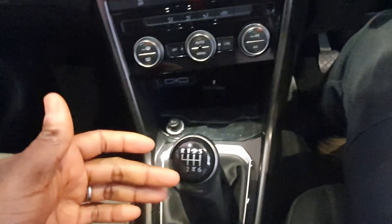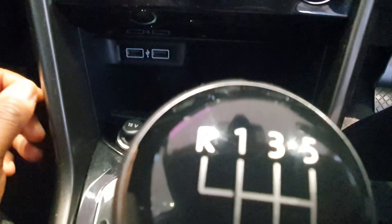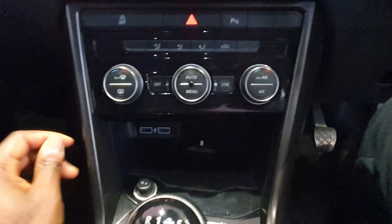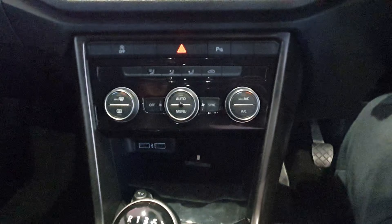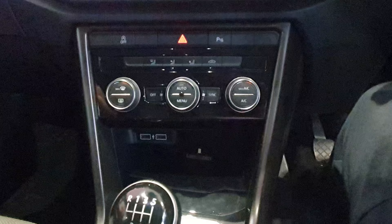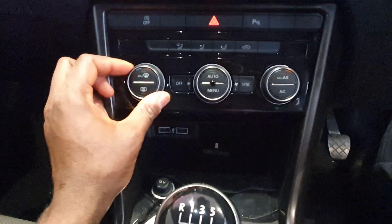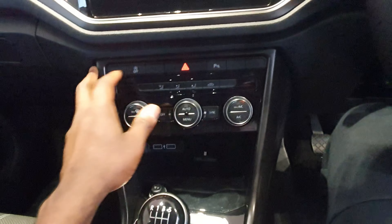This is a 1.0-litre TSI engine with a six-speed manual gearbox. There's a convenient spot to place your phone, and two standard USB ports for charging and connecting Apple CarPlay or Android Auto. Personally I prefer this rotary climate control over slider-type controls, which can be hard to operate while driving — you might accidentally hit the volume slider. With these dials you just turn them and you hear a satisfying click.